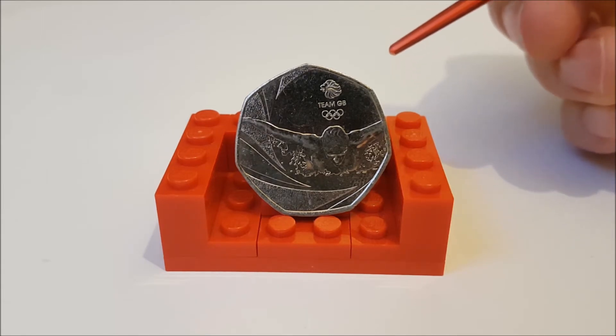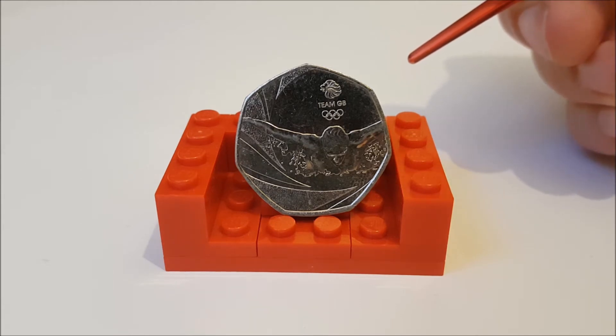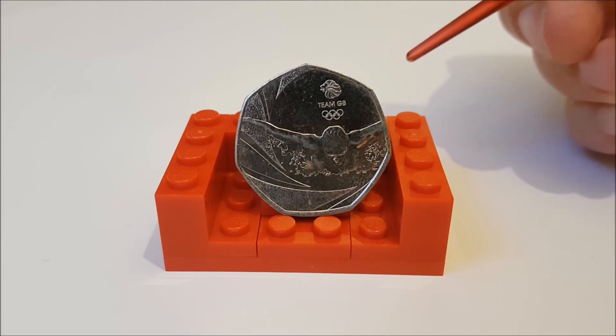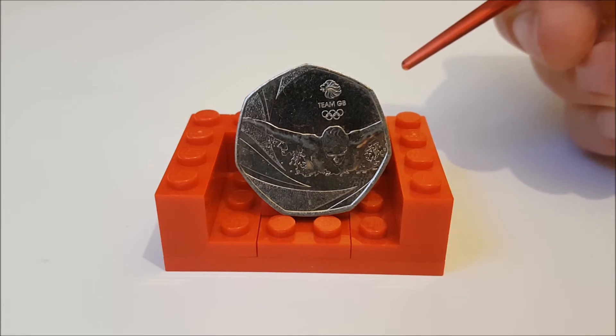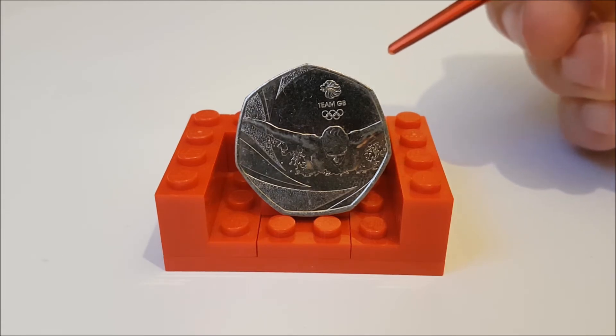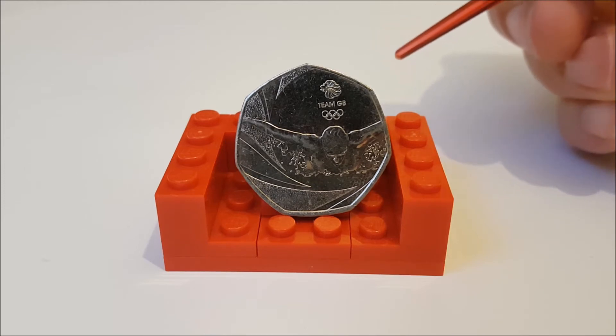Now I don't like to make these videos before the mintage figures are announced. As regular viewers will know, we take a rough look at the average values of what the coins are selling for at the time of recording. Without these mintage figures it's a bit harder to put a value on a coin because we don't know how scarce they are.